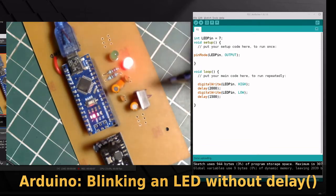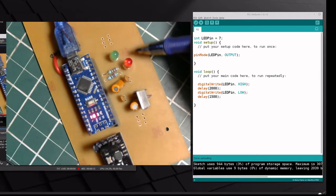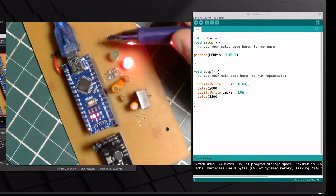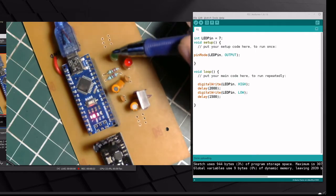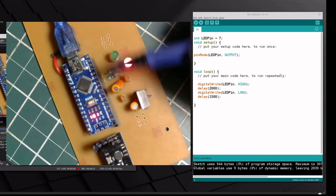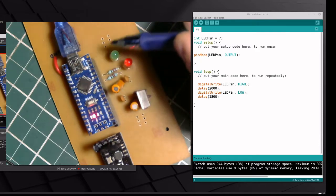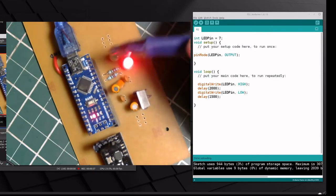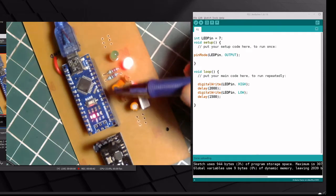Hello YouTube. In this video I want to demonstrate a programming technique that everyone should learn to use when working with an Arduino. It's a common technique — nothing special — but it's something that beginners should learn once you've familiarized yourself with the programming and achieved a certain degree of competence with the chip. What I have here is an Arduino Nano, and this is part of a radio I'm building.